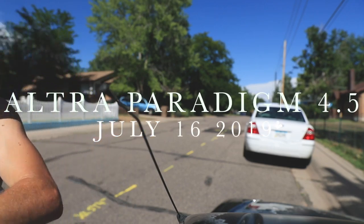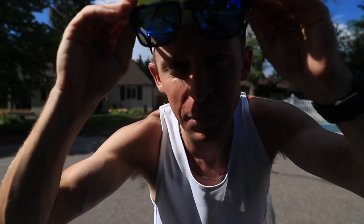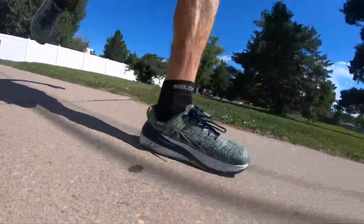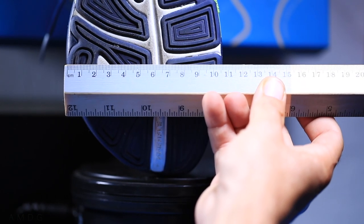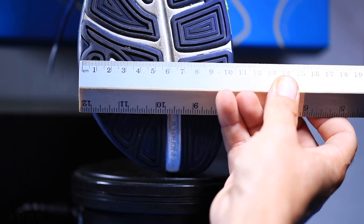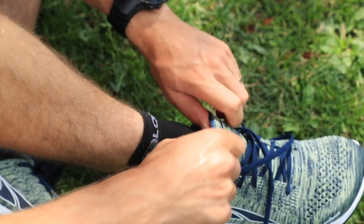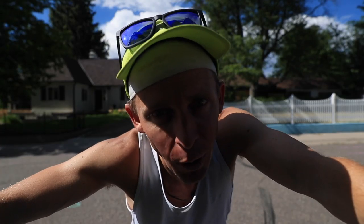First impression run in the books — eight miles, about 7:30 a mile pace. And I never start with fit, but I have to bring it up so I don't forget: my feet are swimming in my true-to-size. I should have gone a half size down. Ultra, if you didn't know, is very well known for having a very wide toe box because they want your toes to splay and spread out — basically as natural as possible, which is probably true. But I am swimming in this toe box and I'm not sure I like it.